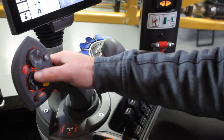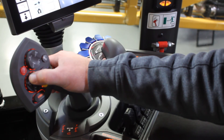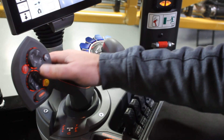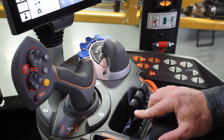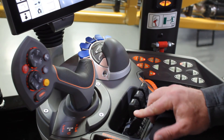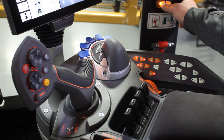To bring the booms back in, first raise the booms all the way up using the tilt function on the joystick. Then swing the booms back in until they come in and stop. Then go back and hit the lock button — that will secure the booms.